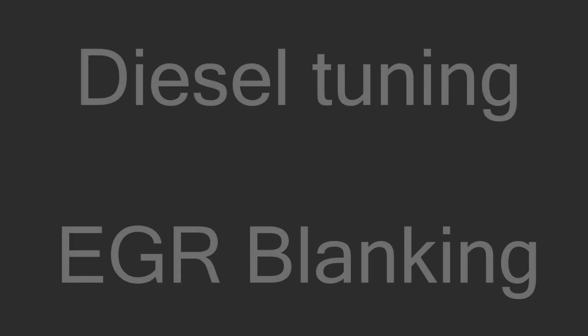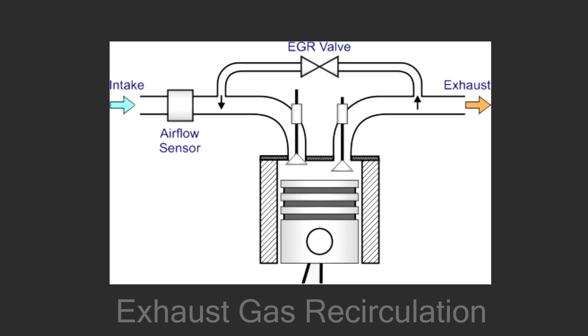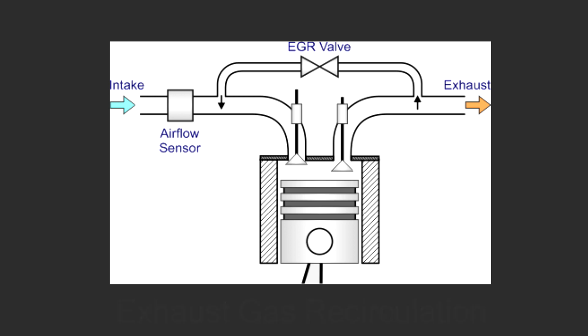Hello fellow automotive enthusiasts and welcome to my video regarding EGR systems. First of all, let's make sure everybody knows what an EGR system is. EGR means Exhaust Gas Recirculation System and as the name suggests, it recirculates exhaust gas into the intake manifold and into the engine.